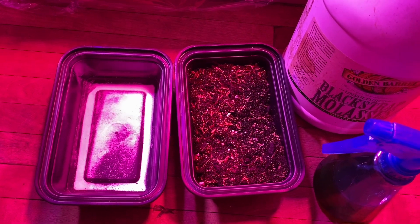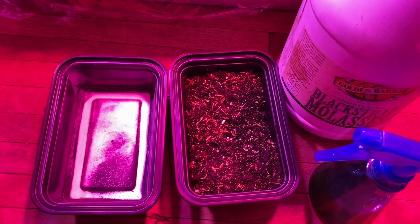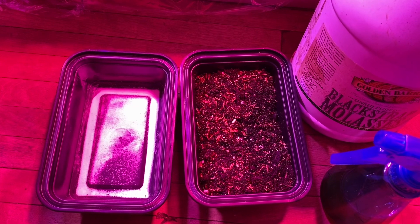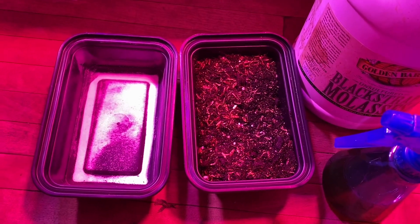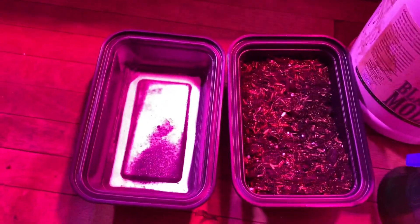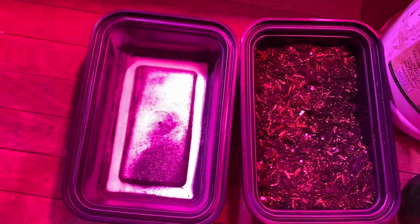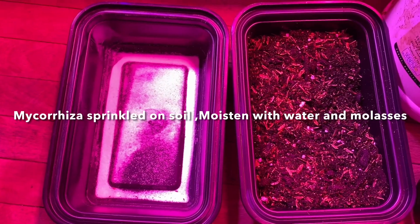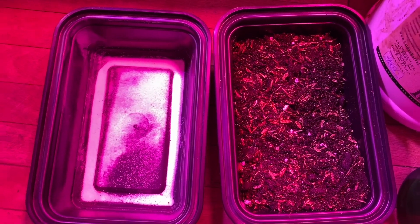We have another experiment — sprinkling mycorrhizal on top of earth, except this time I'm going to spray it down with some water with a little bit of molasses in it. We're going to see what the difference is: plain water, or if you give it a little carbs, will that increase the population and help boom it?